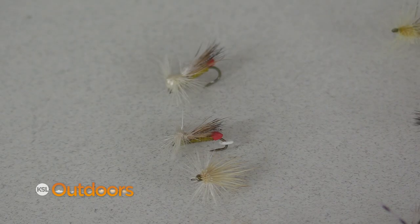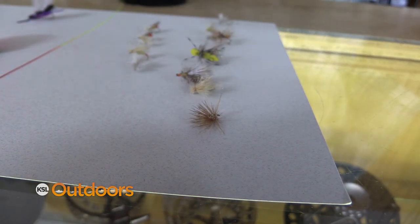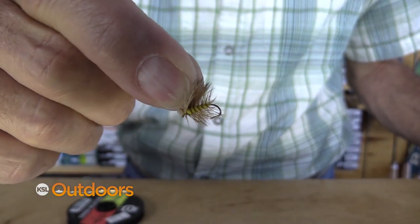Now you're gonna find two different adults. The first, which is kind of unique, has a real red abdomen and you want to use a fly that matches that red abdomen — there's a variety of patterns that will work for that. The others are more conventional and they're gonna be yellow to kind of a bright green, and anything like this will work. Even just a yellow elk hair caddis can work.